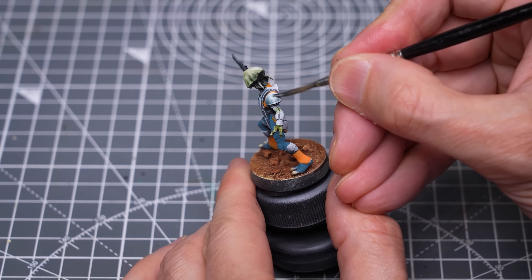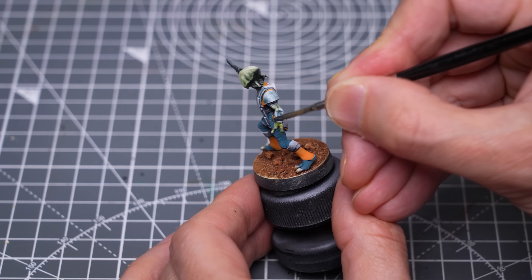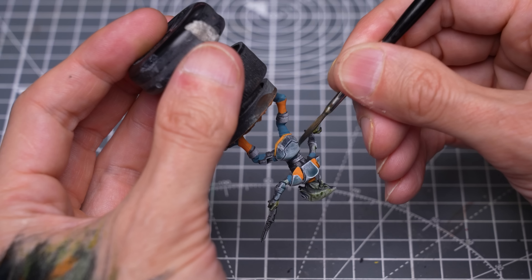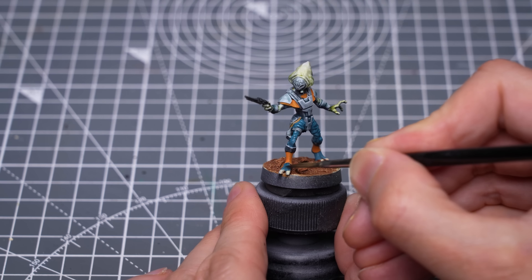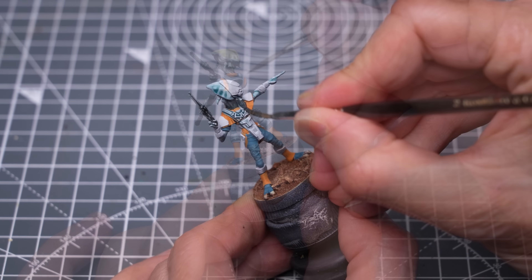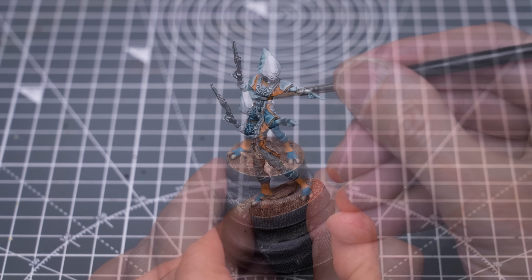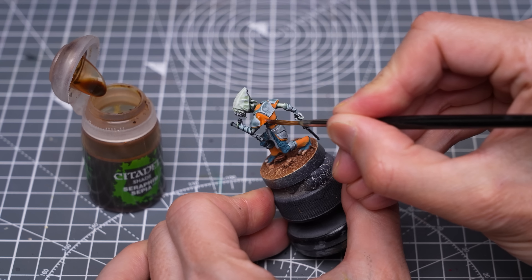Here I'm going to thin some of the skin tones, and I'll be building on this to create some nice semi-non-metallic metal effects in a moment. Finally, I've decided to shade down the orange top using Seraphim Sepia.